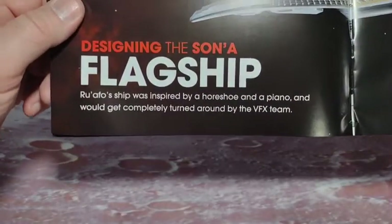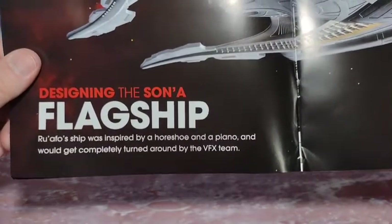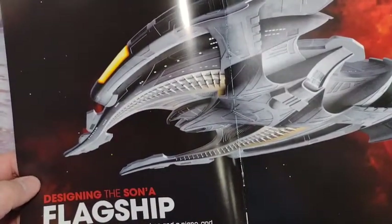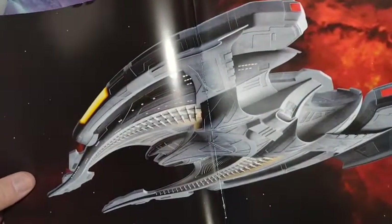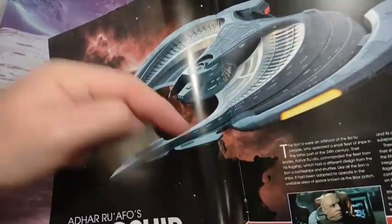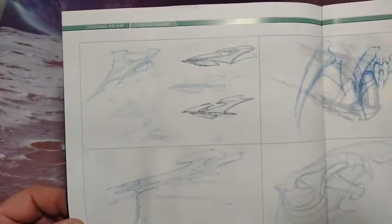The ship was inspired by a horseshoe and a piano, and we get completely turned around by the VFX team. Yeah, I mean I thought that was the front in the movie. But when you look at this picture that looks like the bridge — it looks like it's supposed to point that way. And here are some early composites and early drawings.